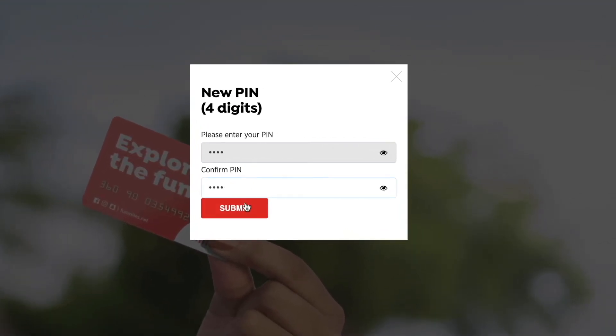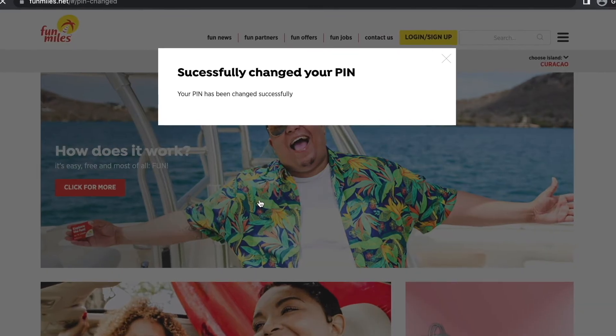If you still need help, send us a WhatsApp message. Thanks for watching, we hope it was helpful.